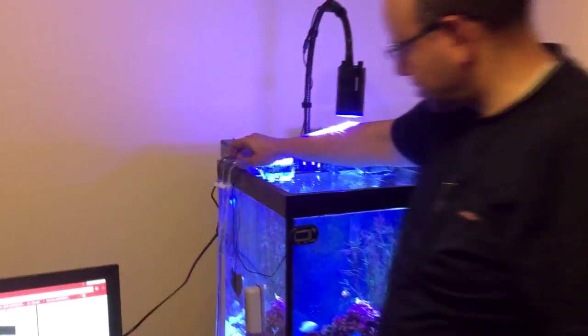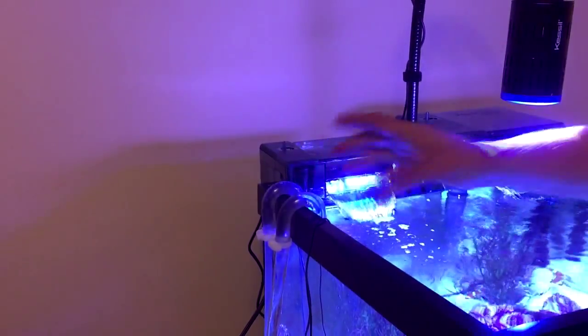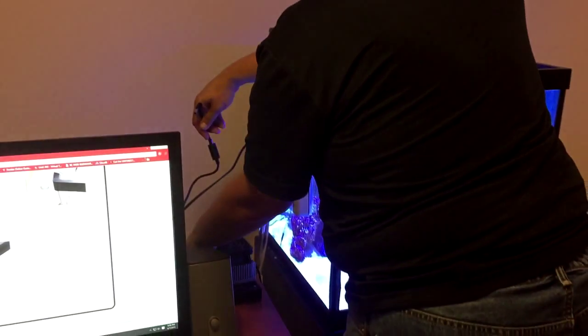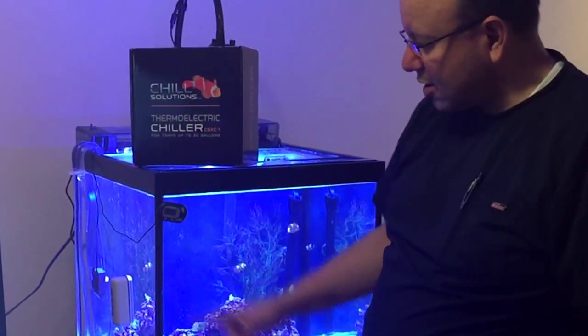This is the last step — basically hooking up the chiller and turning it on. As you can see, it's on the side of the tank and it's pumping perfectly. The last step is to plug in the actual adapter. We've set it to 76°F and it will take it from there.